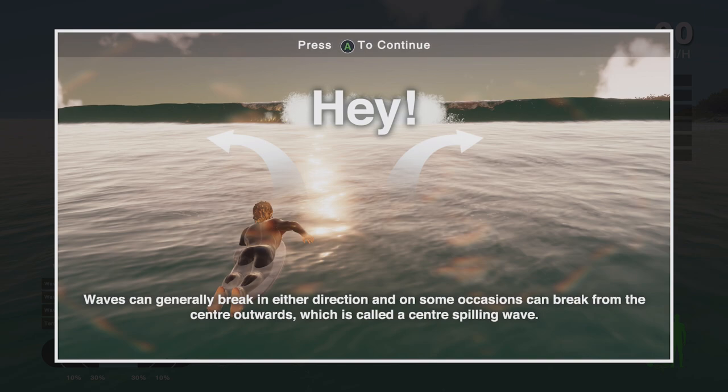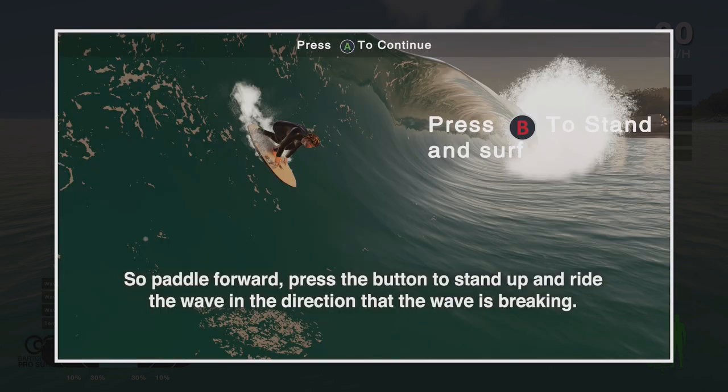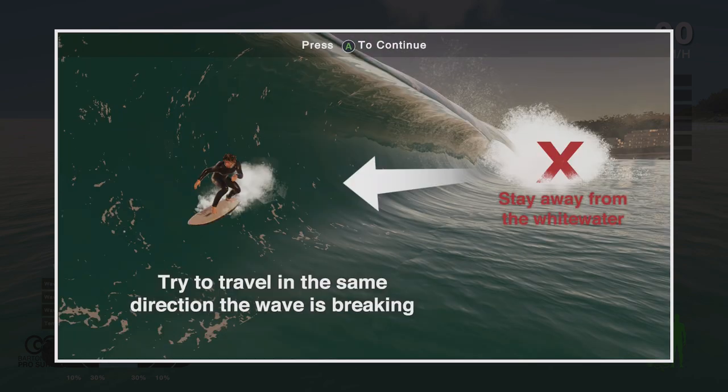If you've never surfed before, just remember Manly is what we call a beach break. Beach breaks are generally sand-bottom beaches featuring waves that can break in either direction — to the left of the screen or to the right of the screen. Use your stick or pad to paddle forward. Press the button to stand up and ride the wave away from the whitewater. You've got to surf the wave in the direction that it's breaking. Don't head back into the whitewater or you'll wipe out.